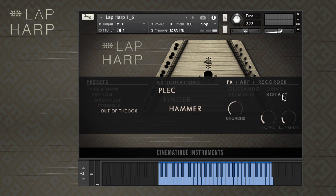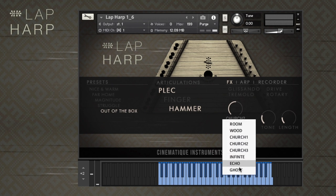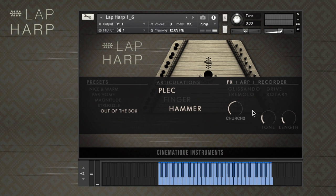Below those effects, you will find the reverb knob and the reverb selector, with 8 reverb types for you to choose from. Finally, in the effects tab you will also find the knobs for tone and length.